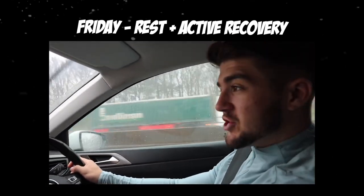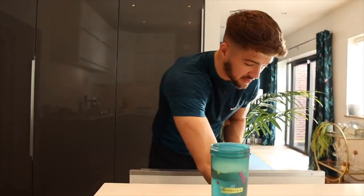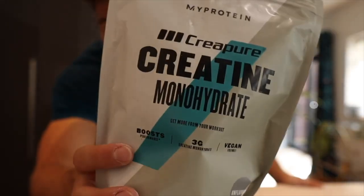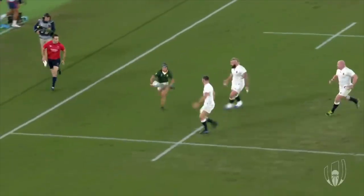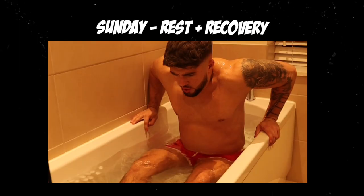Friday is a complete rest day, mainly focusing on recovery and getting my body ready for the game on Saturday. Saturday is game day — the morning is spent relaxing, getting some things done, and getting mentally ready for the game. Sunday is another rest day, really focusing on recovery after the match.